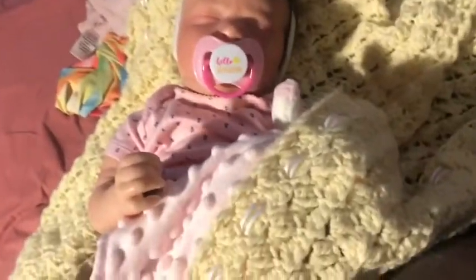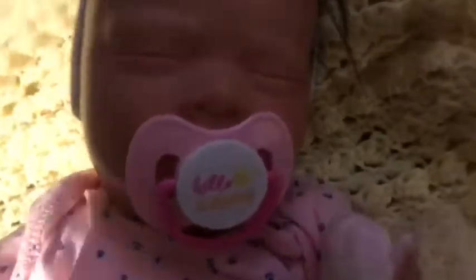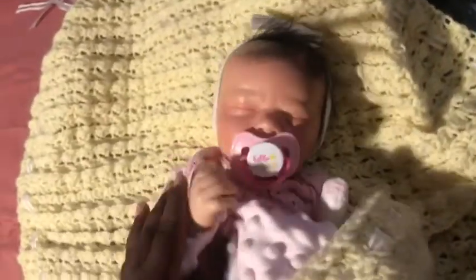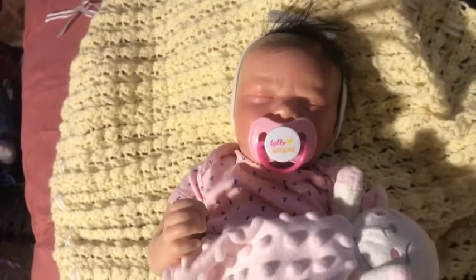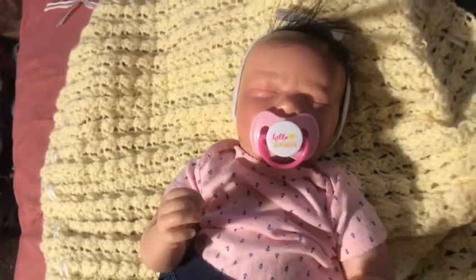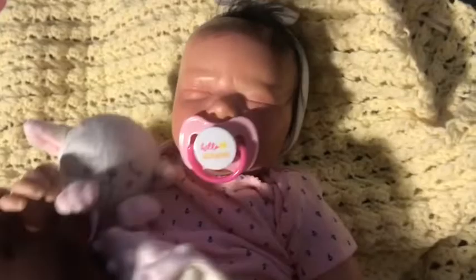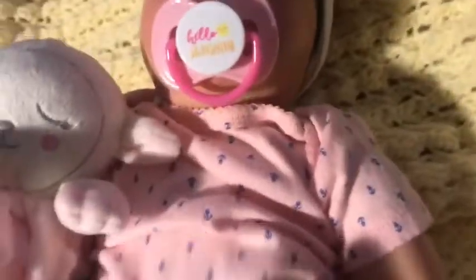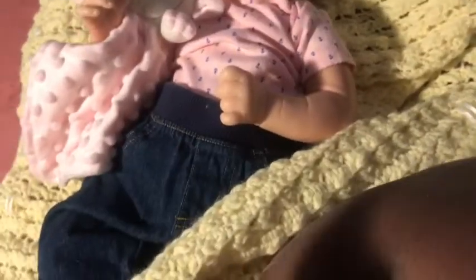Hey guys, it's me Alexis Rebens here coming at you with another video, and welcome back to my channel. Hello if you already knew that I'm here with a baby you guys have never seen. I told you guys in June I'll be making a lot of make-to-sell dolls, a lot of budget babies, because I want everybody to have one. So here is a budget baby.